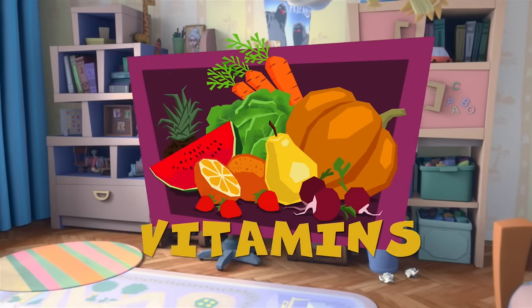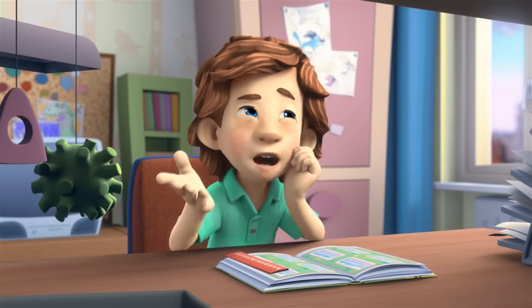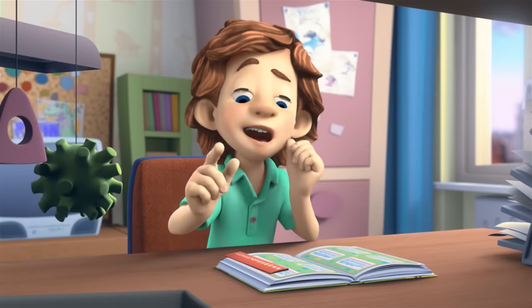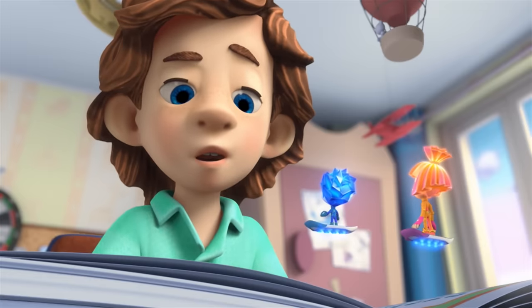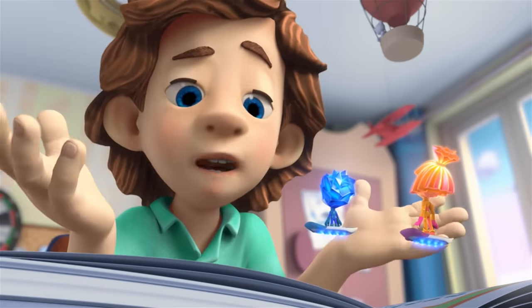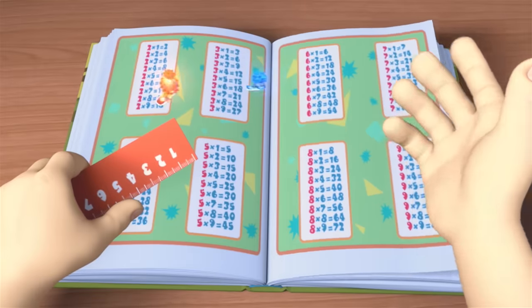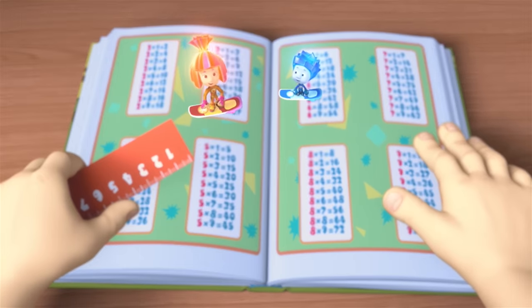Vitamins. Seven times five is thirty-five. Seven times six... wait a sec. Tom Thomas! Are you ready? For what? For a walk. Did you forget? I'm having such problems with my memory. I keep trying to memorize this table, but I can't. If you want to improve your memory, you need vitamins.